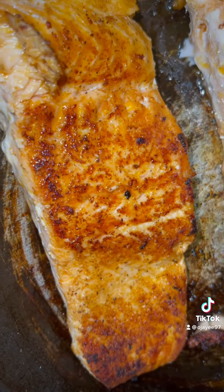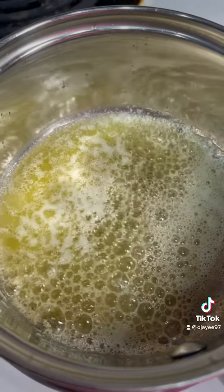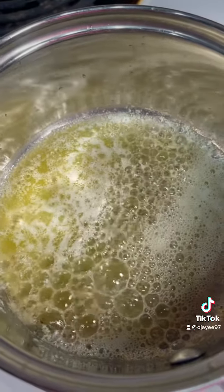All right, now here's the final product. And y'all, I did put it in the oven on 350 for about 10 minutes with some butter, just to make sure it's real good and juicy.